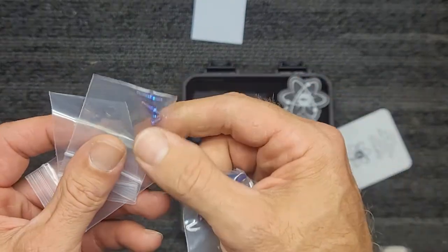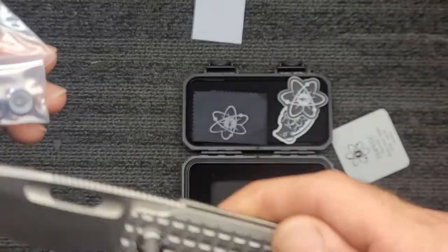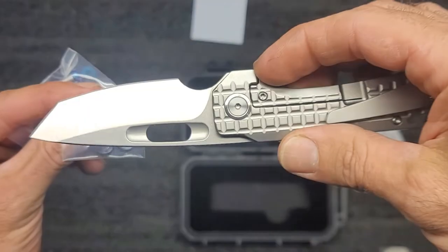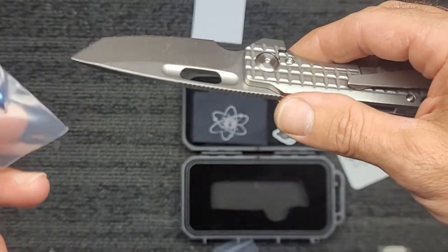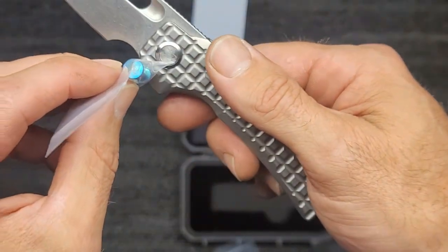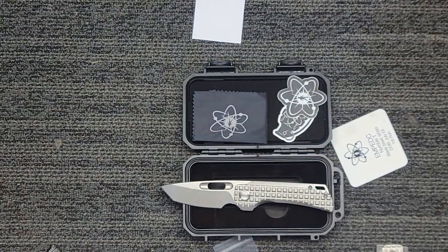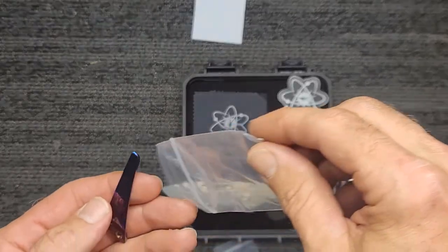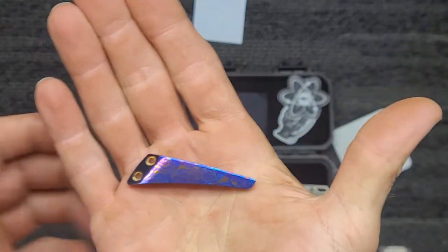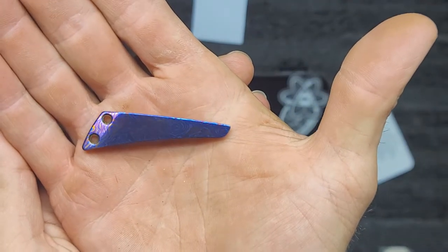There's the backspacer, screws, and these little guys right here go on each side of the pivot — it's going to be awesome. And then this also goes in the center of the pivot. This is the first Timascus anything I have — that is unbelievably light. Why, that Timascus is amazing.